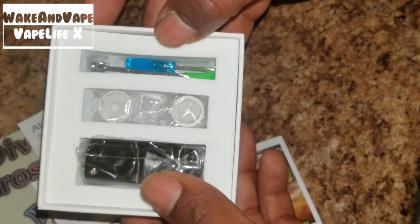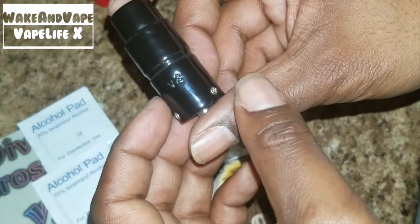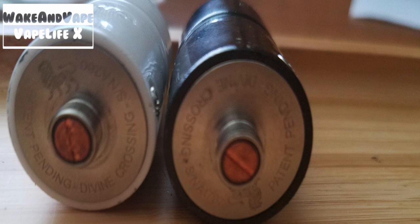When you open it, you'll find the V3 atomizer, some replacement screws, a mini Phillips, a dab tool, and some replacement coils. The ceramic atomizer is very well crafted. The airflow happens at the omega, and on the V3 the bottom is etched with a line guarding the patent — rightfully so.